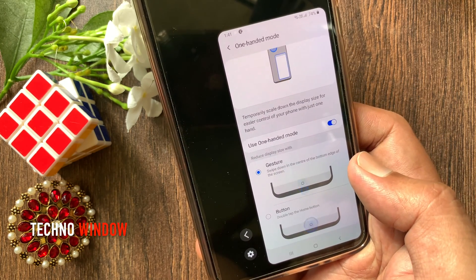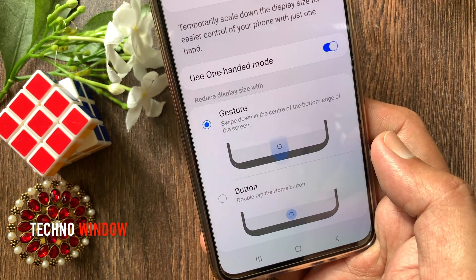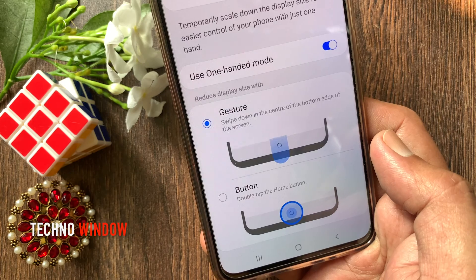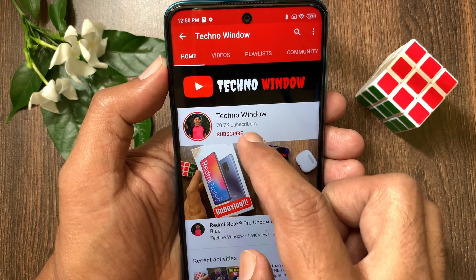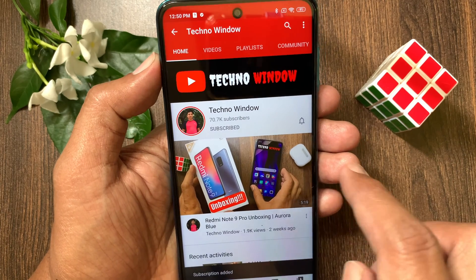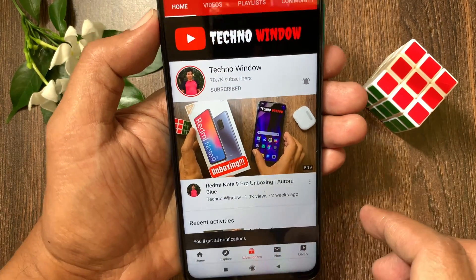So these are the steps to turn on one handed mode in Android 10 for Samsung phone. Hope this video helped you. Please subscribe to my channel by tapping the Subscribe button, also tap the bell icon to receive notifications about all new videos. We'll see you next time. Thank you.